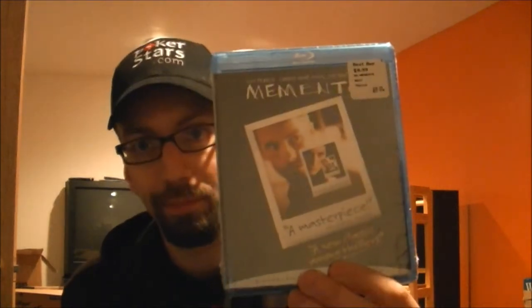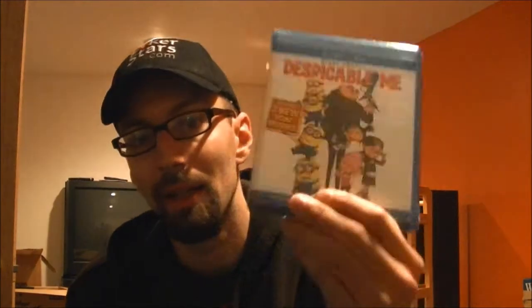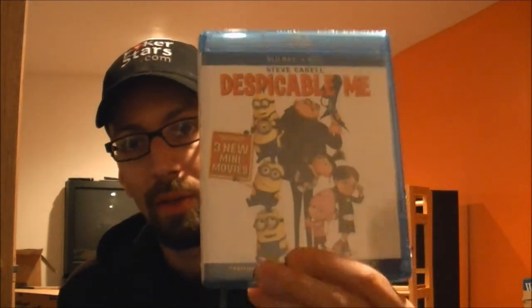Another one for $9.99 on Blu-ray, and that was Memento. Memento, I've always liked that movie as well — it kind of messes with your head a little bit. My battery's flashing, got to hurry up here. The next one I picked up was originally $30, on sale for $20, and that is Despicable Me. I've always loved that movie and I've always wanted it.